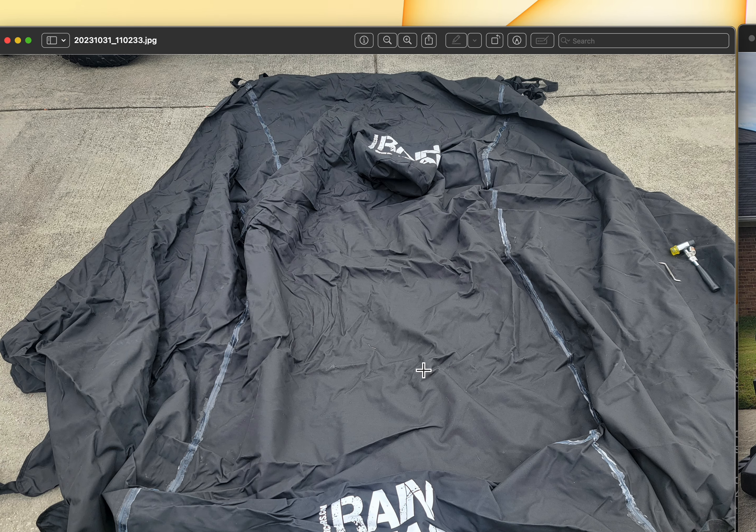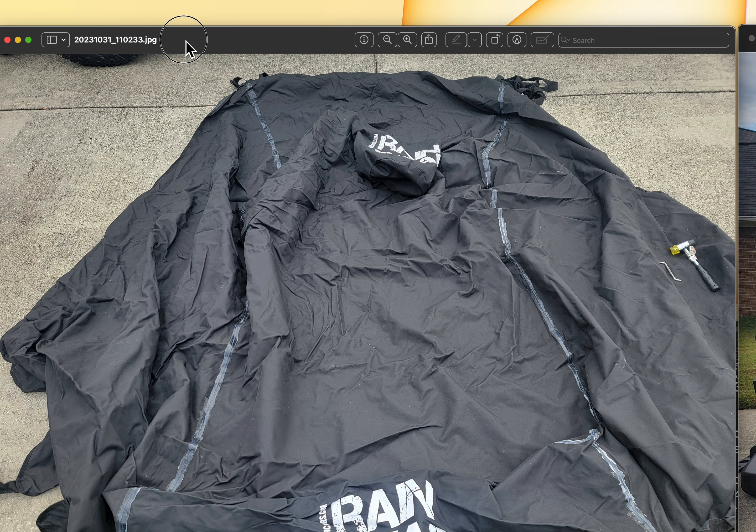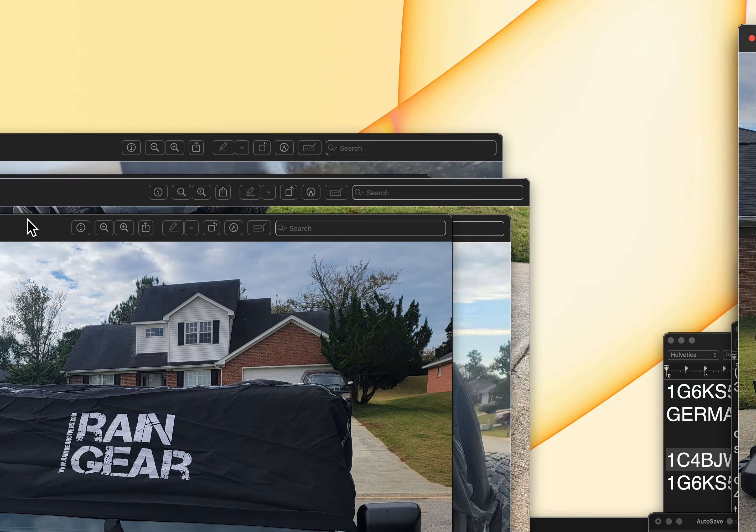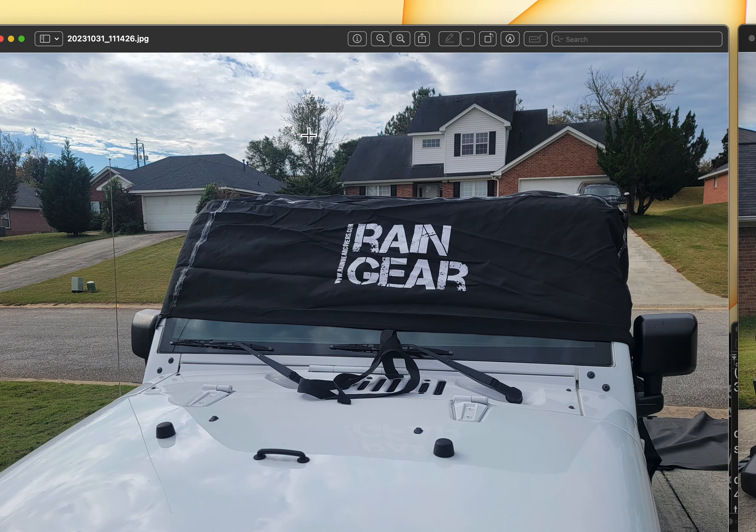This rain cover can be included at an additional cost, and I believe I have a picture that shows what it looks like when it's on the Jeep. By the way, this sealant I put on the seams is just to prevent any rain from getting through. I never had a problem with it leaking, but I guess I'm just over cautious sometimes.